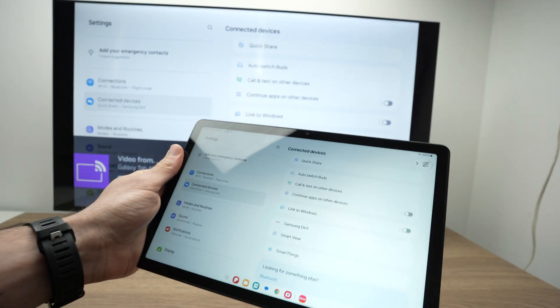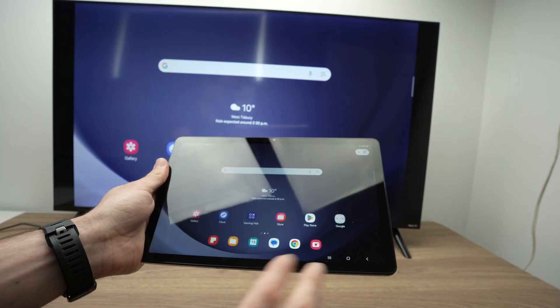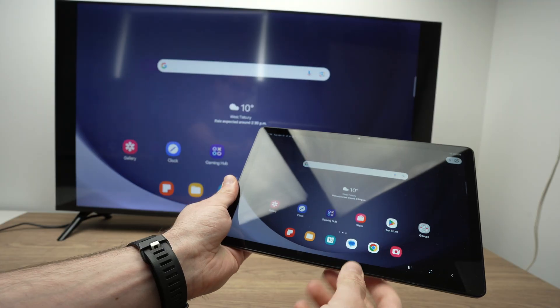And here we go. The screen mirroring started in just around a minute. So now you can exit the settings. You can do anything like playing games, going through apps.